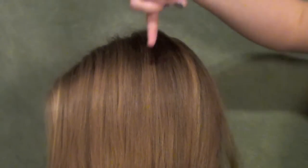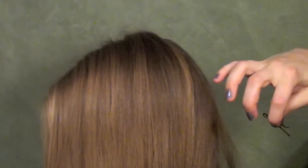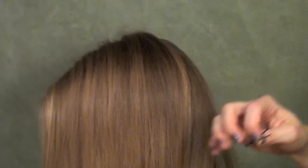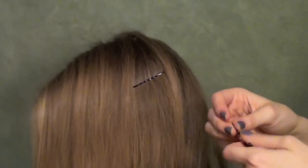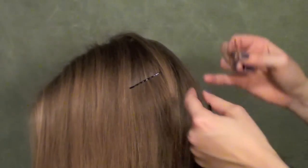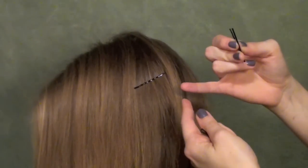One thing you can do with bobby pins that I don't talk about much in my tutorials is to actually create a base and then pin into it. We talked about that with the bun where you create a base by pinning at different places to hold your style, but you can also do it with your hair just sitting like this. You can create a line of however many bobby pins you want and connect them kind of like the cars on a train.